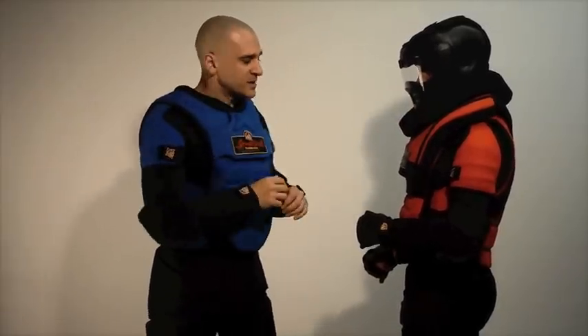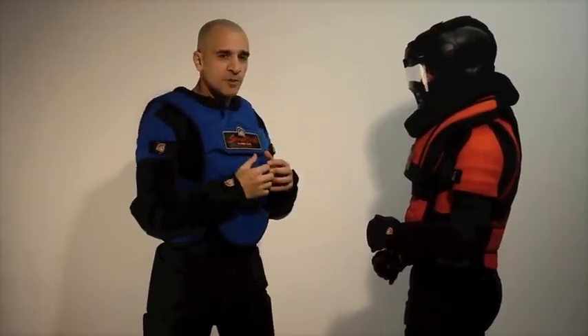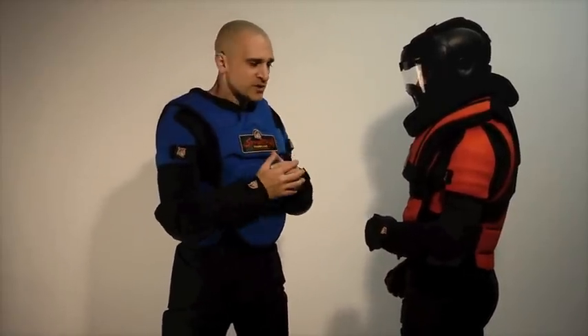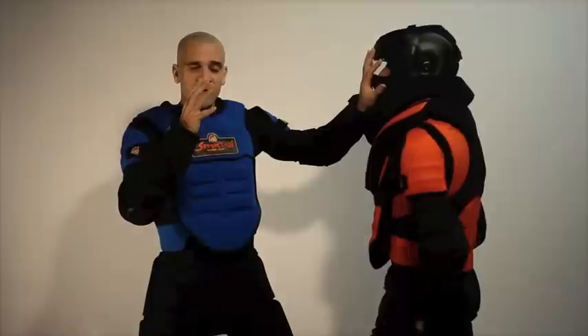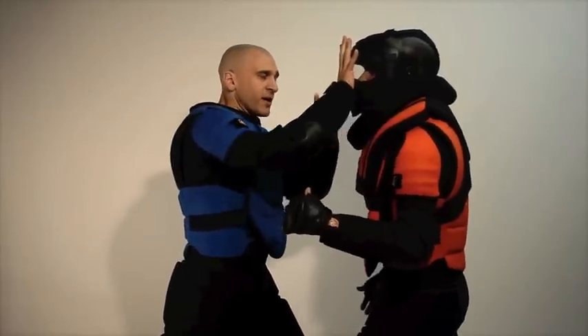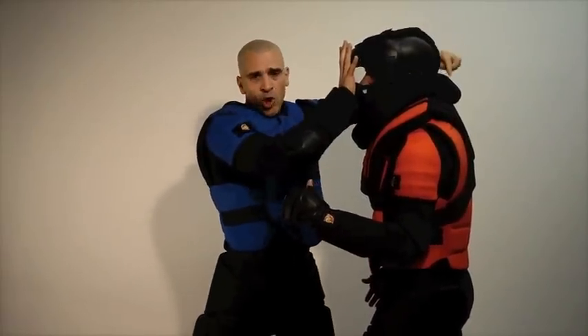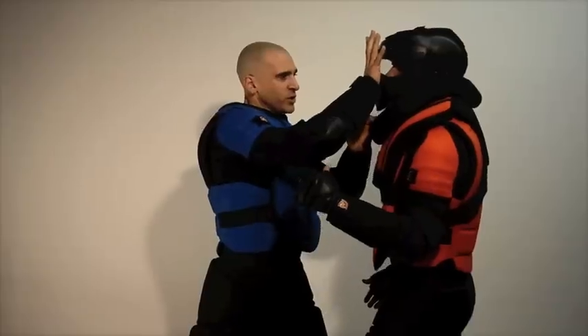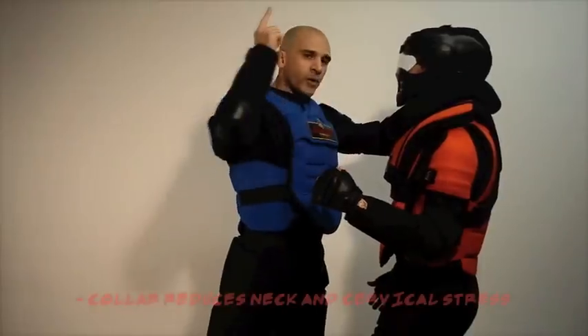If you're an instructor and I'm a student doing an encroachment drill — say you're trying to teach your students how to do palm strikes — as the instructor encroaches, the student does a palm strike and the instructor's head is going to go backwards. To prevent injury, this collar at the back here — I'll show real slow — the head tilts back and the collar prevents the head from going all the way back.